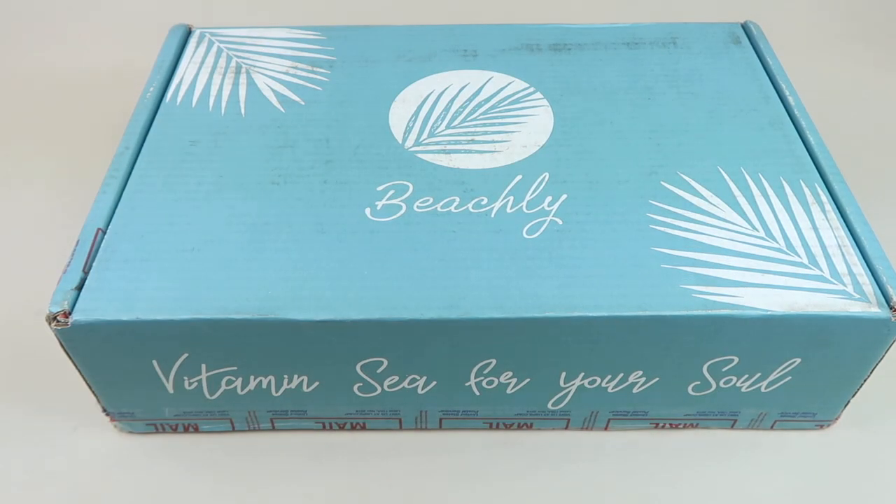This is my review and unboxing for Beachly — this is their Winter 2020 box. It's a quarterly subscription and you're going to get six to eight items in every box, and it's all geared around the beach.